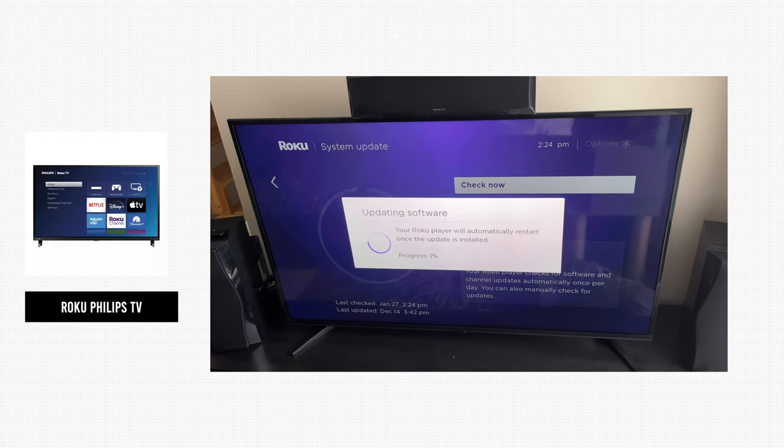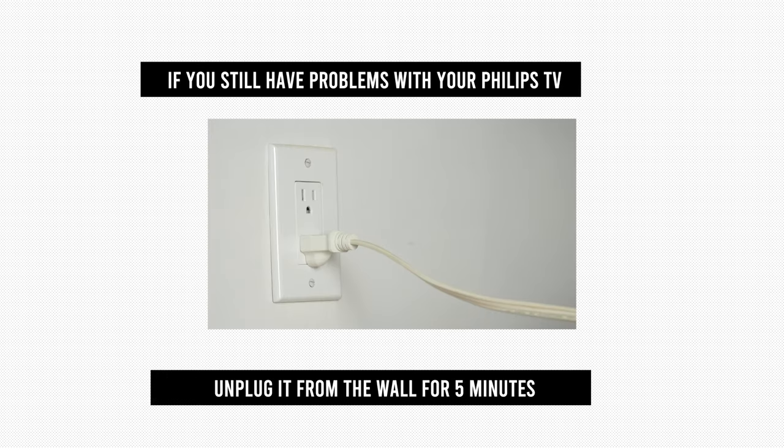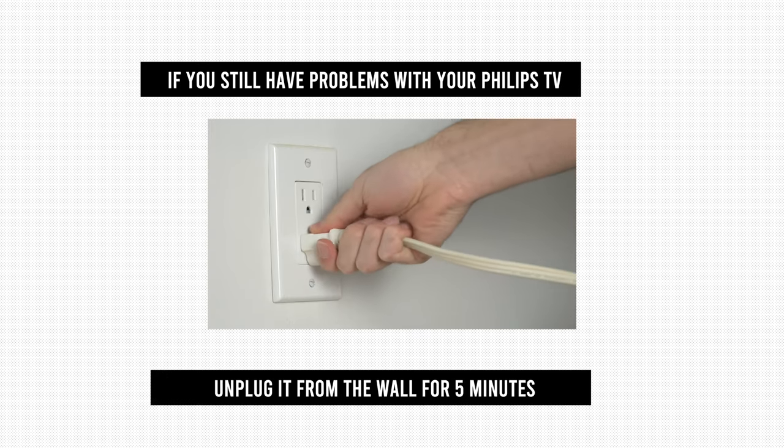It will take a few minutes and you'll be done. If you have other kinds of Philips TV, you usually need to select 'Settings' on the remote control or on the screen, then find 'Support,' and in that menu you should see 'Software Update.' It will search and then install the update.